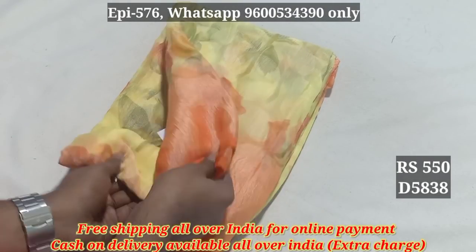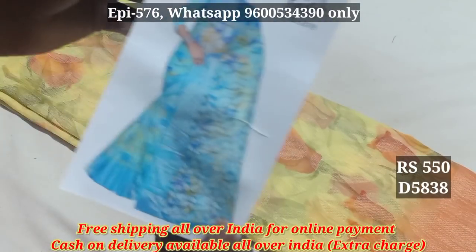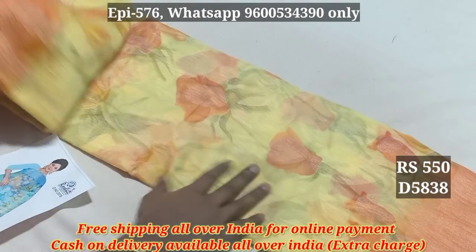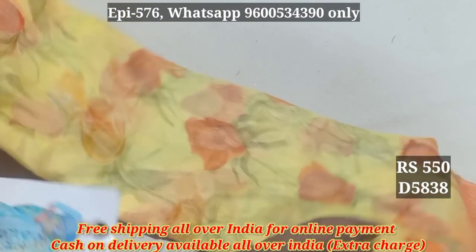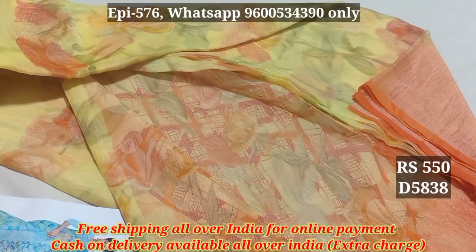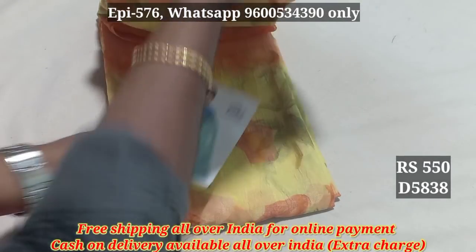5838. If you have light colors, you can use light colors. This is the catalog — you can use a contrast bar. This is a crusher line. You can use a floral pattern. This is a blouse. You can use a full crusher line. 5838.